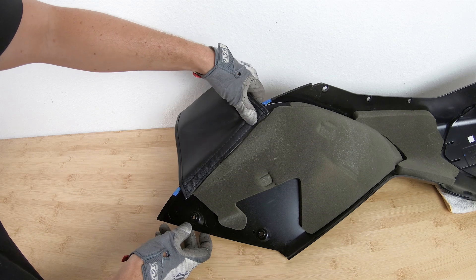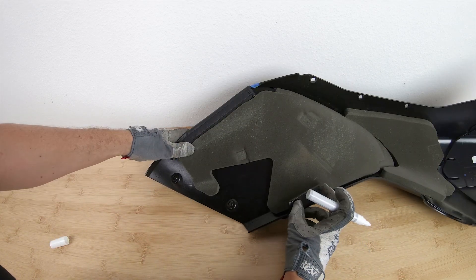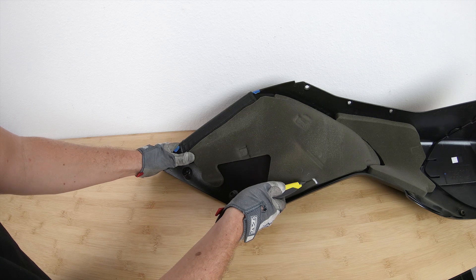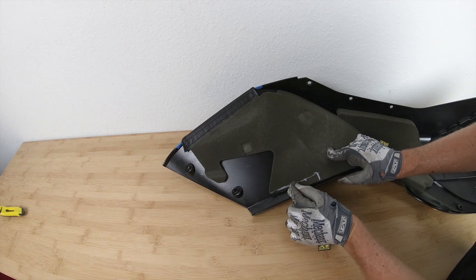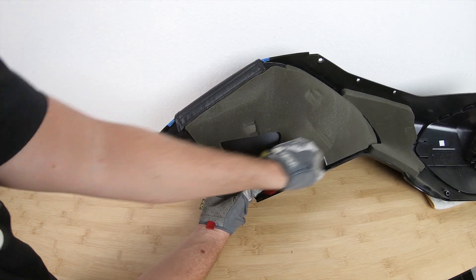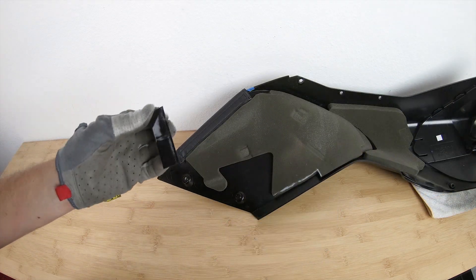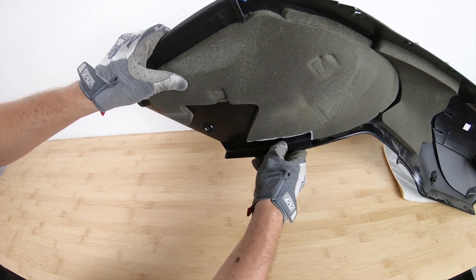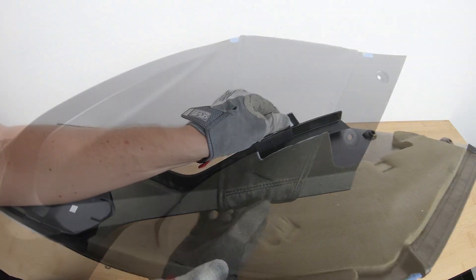Now you can attach the extension. Pull it tight and wrap it along the bottom of the fairing, and use a pen to mark where to trim the foam that's in your way. Thoroughly clean the surface area before installing, then peel off the clear PVC backing and adhere it to the fairing. Now pull the extension nice and tight so it wraps around the fairing and velcro it down into place.